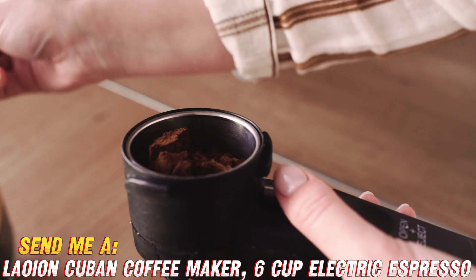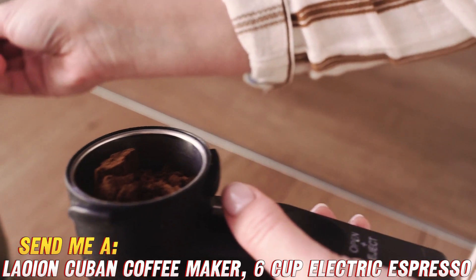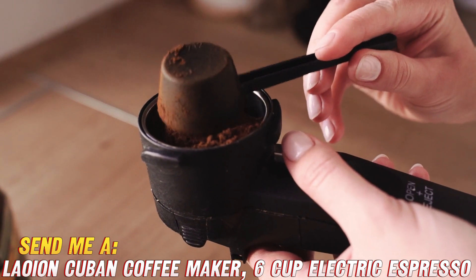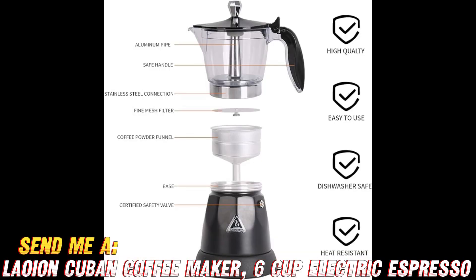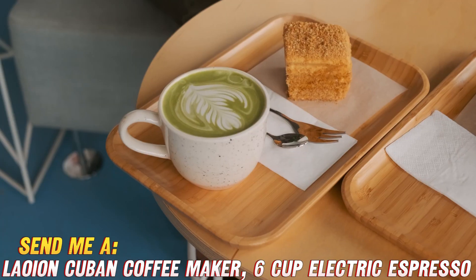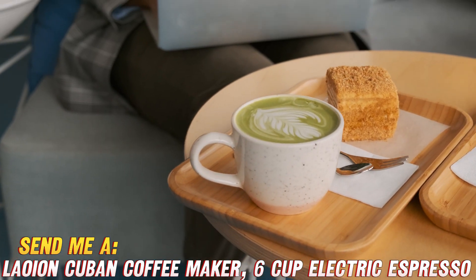Now, let's dive into the nitty-gritty details. What sets this bad boy apart? For starters, it's got a sleek, modern design that'll have your friends drooling with envy. But it's not just about looks — this coffee maker means business with its 300ml capacity and detachable base for easy cleaning. And here's the real kicker: it's got overheat protection, ensuring your precious brew stays at the perfect temperature without any nasty surprises. Safety first, am I right?